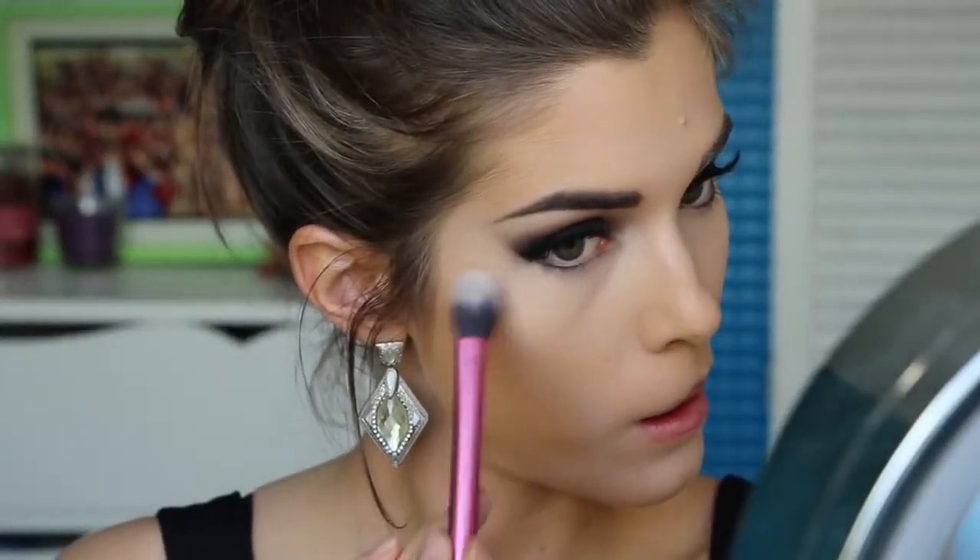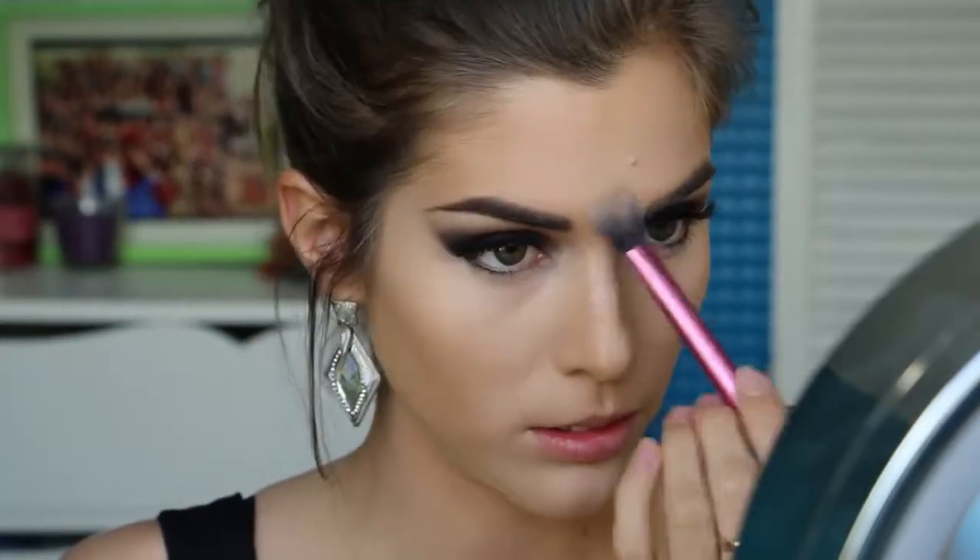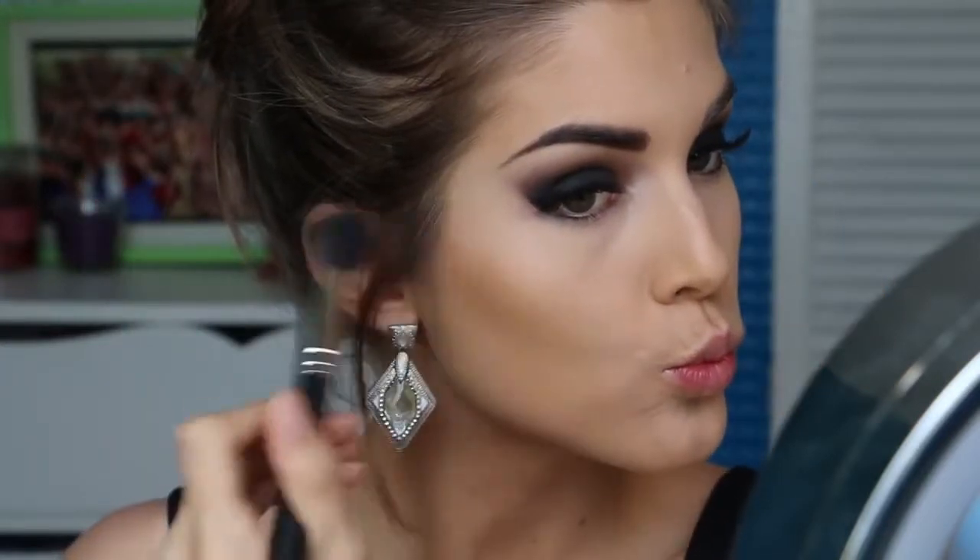Next I'm setting the concealer with a translucent powder so it won't darken the highlighting we've just done. I didn't really feel the need to set the rest of my foundation as I find it stays in place pretty well on its own. But if your foundation tends to move, you should probably set the rest of your face — especially if you tend to do a lot of crazy dancing. So next I'm bronzing up my face and contouring my cheekbones, forehead and jawline with Hoola by Benefit.